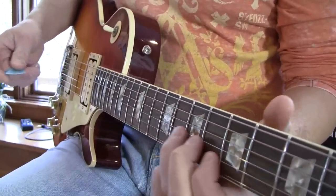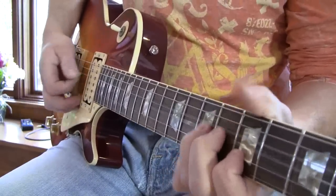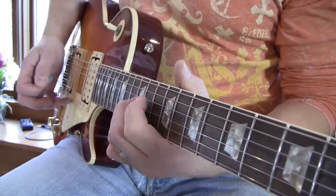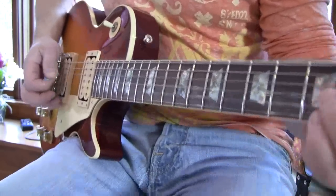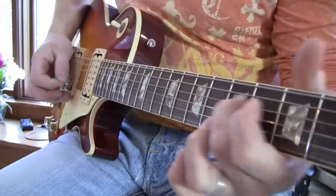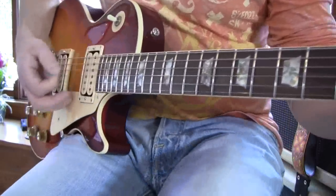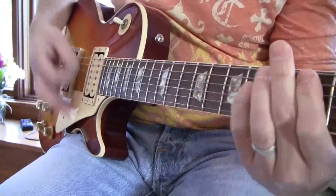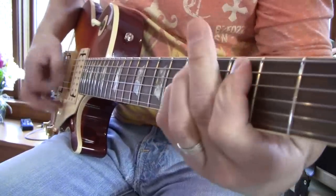Just unreal — it plays perfect. Intonation, everything's dead on.